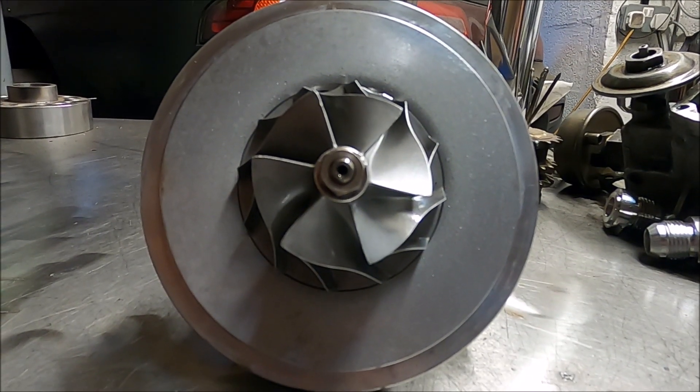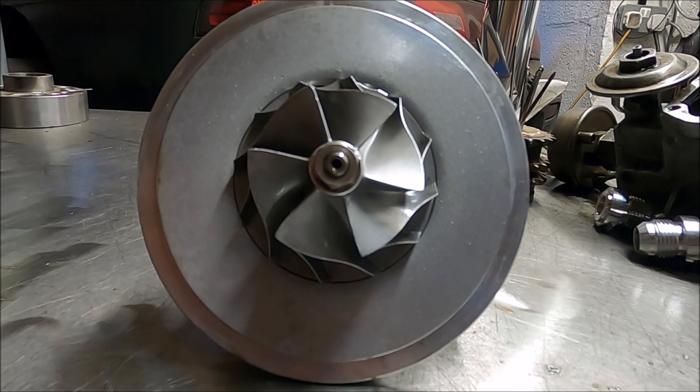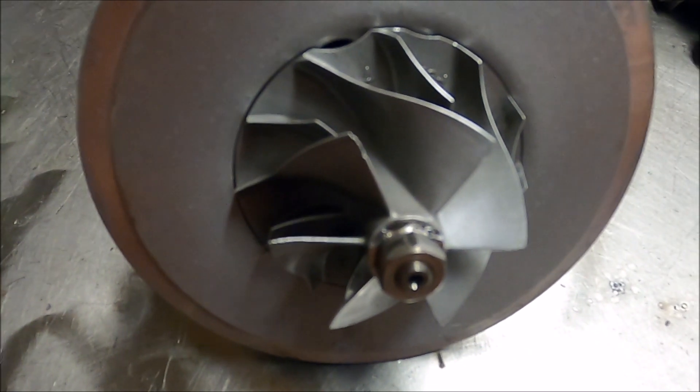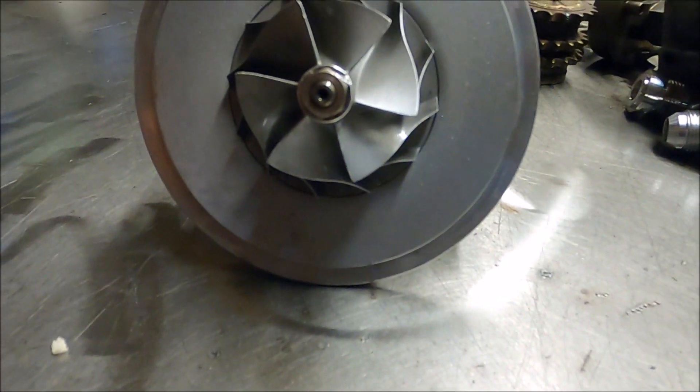The compressor wheel is actually an RHF55 compressor wheel, the same one as on a lot of STI Subarus. It even shows F55 there if you can see it — because it is an RHF55 compressor wheel. Bloody good one. They are very good compressor wheels, and that's what these turbos are.